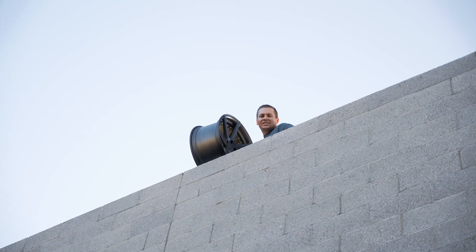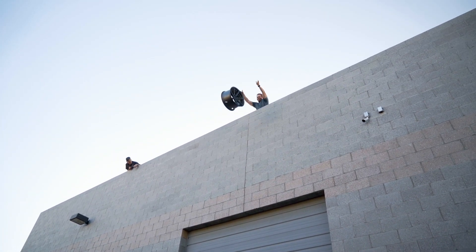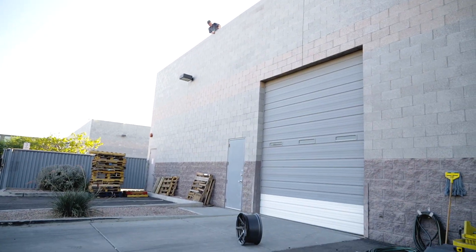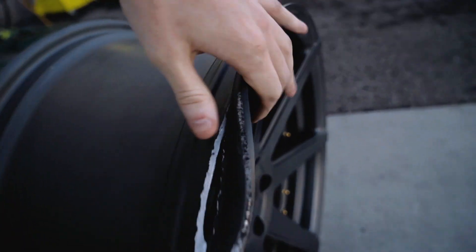First up, we've got a cast wheel. Let's see what she does. One, two, three. Oh, shit! You like that little lip? The lip came off. Oh man, right open.